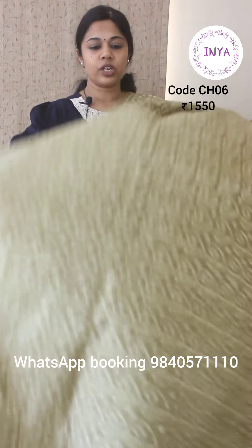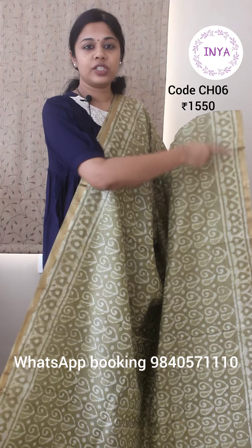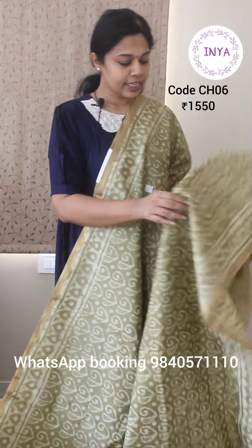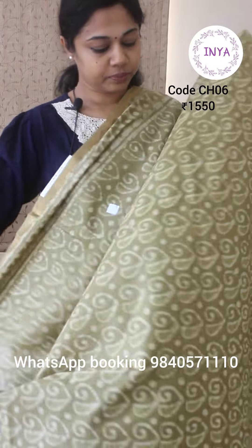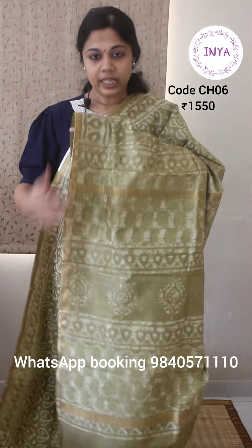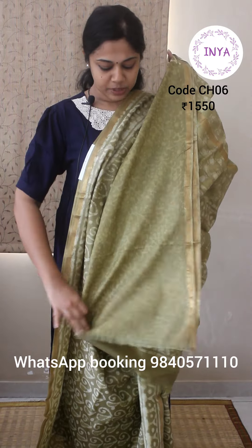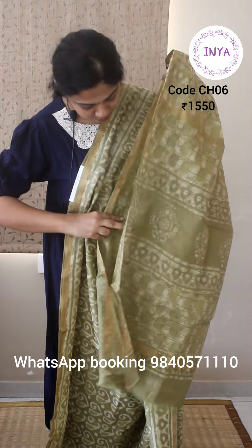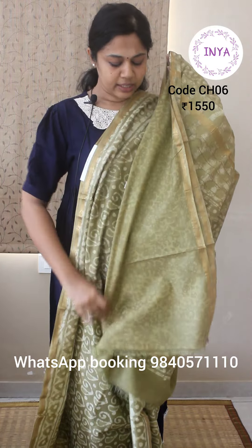This is priced at ₹1550. It has a nice selvage border — it's a light pistachio green shade with a half inch selvage border on both sides, then a batik skirting border and nice batik prints all over the body. That's the pallu. It's a monotone saree, meaning the saree, blouse and pallu are all in the same color — a very muted look for work wear or casual wear. This comes with a blouse that has light, mild self-prints on it.